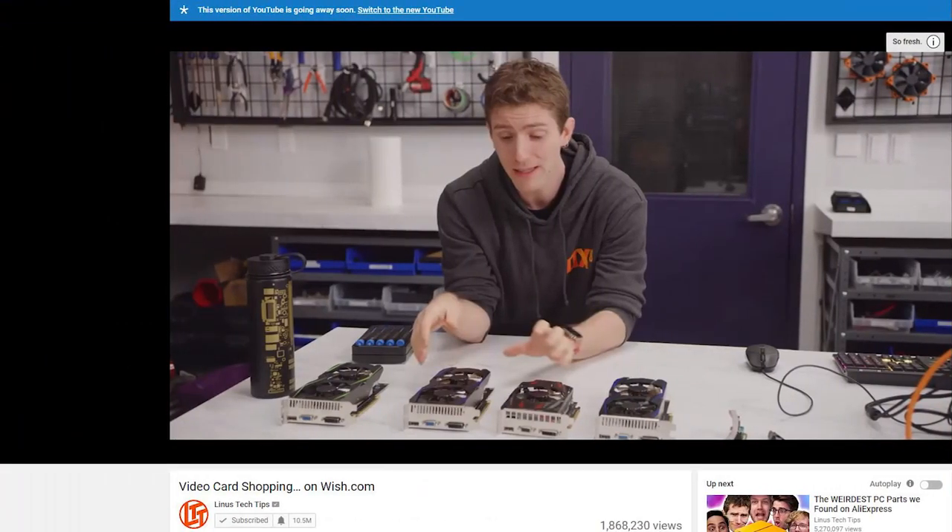I've watched a few of them — people buy ridiculously cheap stuff and they're surprised when they get something completely different. Wish.com is legitimately pretty much a scam. You do get stuff, but nine times out of ten you don't really get what you bought. And to be fair, when you're paying five dollars for a computer graphics card and you get something unrelated, can you really be that surprised?